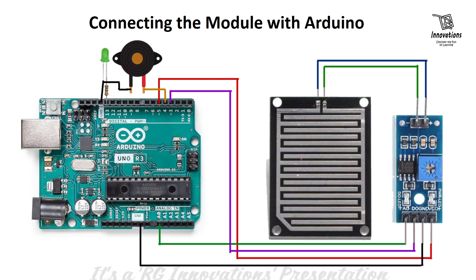The digital out pin is connected to digital IO pin 3 of the Arduino, and the analog out pin to analog input pin A0. We have also connected one LED from digital IO pin 13 via a resistor, with the cathode connected to ground. A buzzer is also connected with its positive pin to digital IO pin 4 and negative to ground.